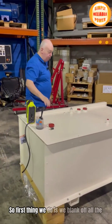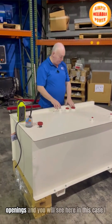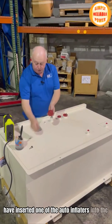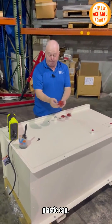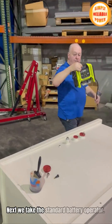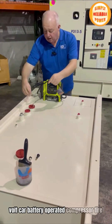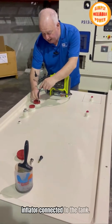First thing we do is we blank off all the openings. In this case I have inserted one of the auto inflators into the plastic cap. Then take the battery-operated — or 12-volt car battery-operated — compressor tire inflator, connected to the tank.